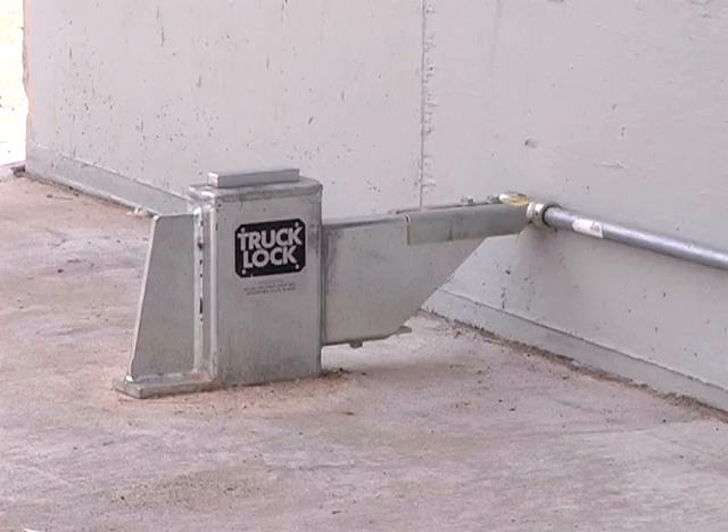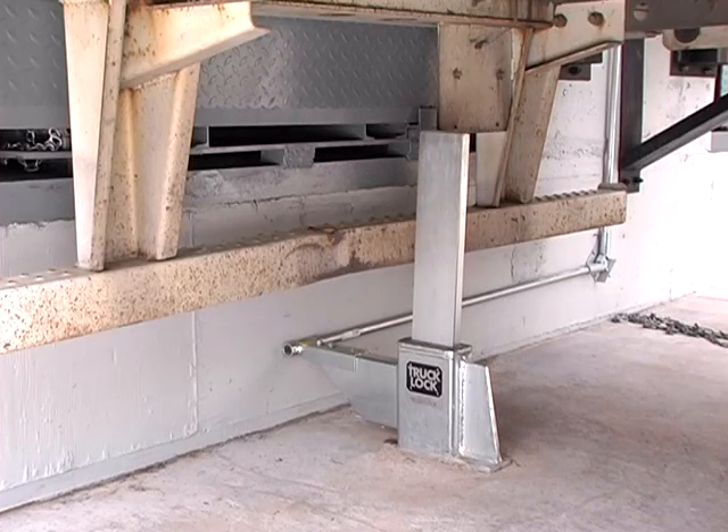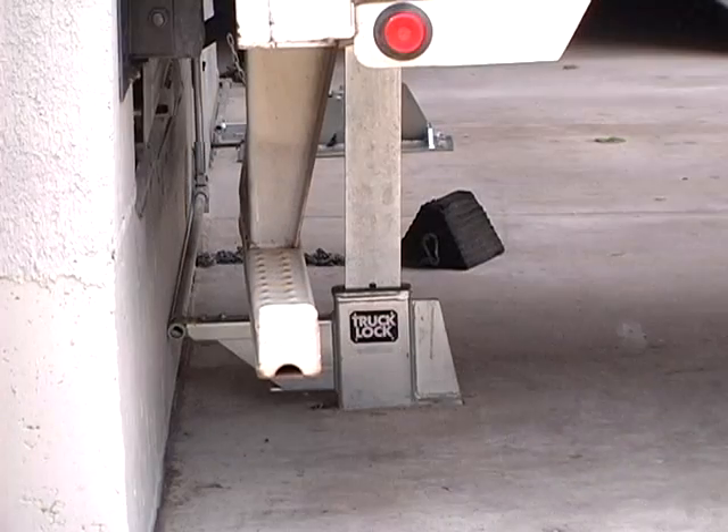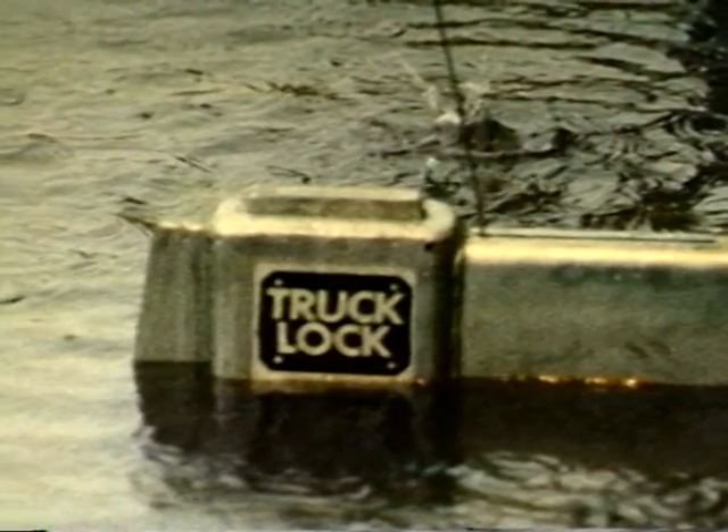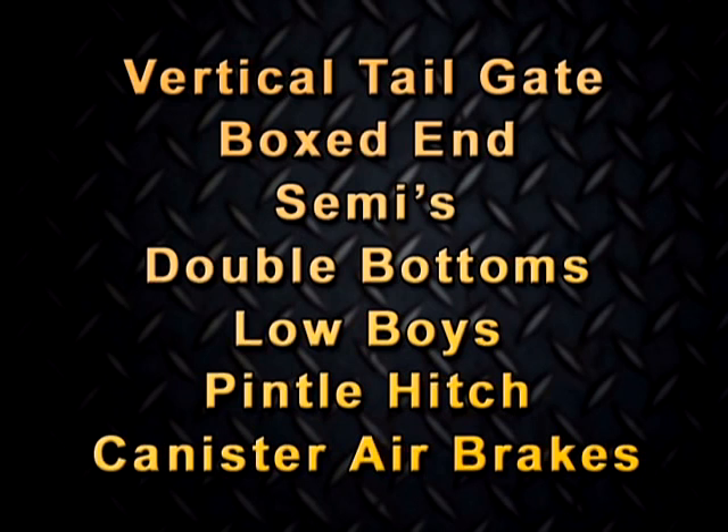Over 20 years and thousands of installations, the Nova truck lock is a low-profile, non-contact restraint and is the most reliable and lowest maintenance restraint available. It is not affected by snow, debris, or water. The truck lock is capable of restraining more varieties of trucks or trailers than any other underride guard vehicle restraint on the market.